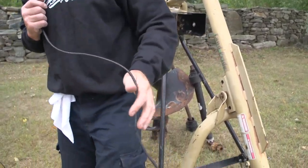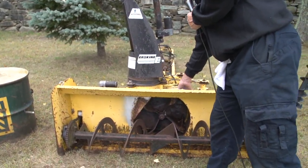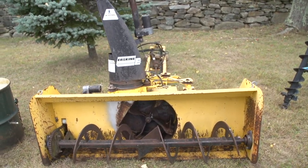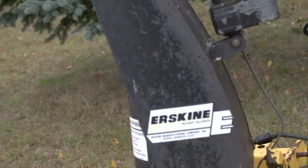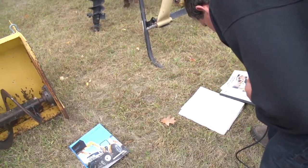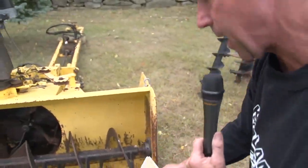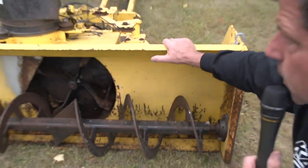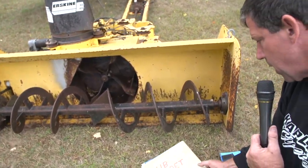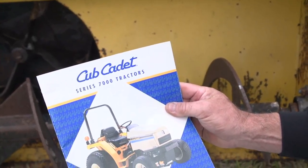So this is a snowblower. I actually had a plow in the truck, so this hardly ever got used. This is for a Cub Cadet series tractor, although it's adaptable to any tractor with a mid-PTO. You just have to put a different frame on the front to mount it to your tractor. I have the brochure from Cub Cadet, and I also have the manual from Erskine right here. It's an Erskine rotary blower — a very common, popular snowblower.